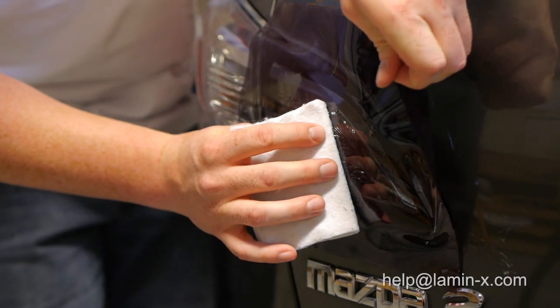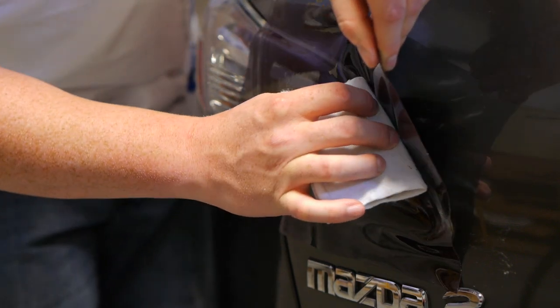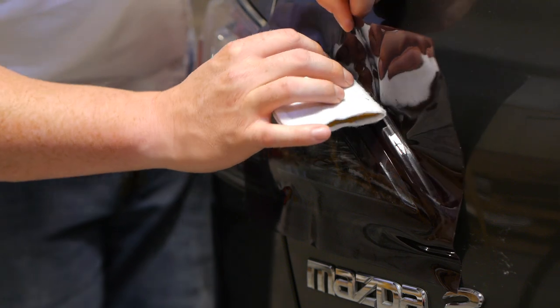If equipped, we recommend beginning on the small lens as it will be easier to wrap. This will give you a feel for the film's installation characteristics on a fairly easy surface.